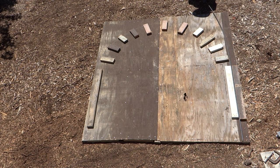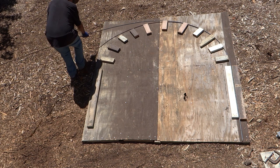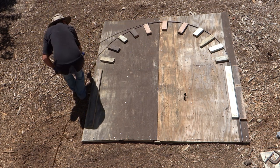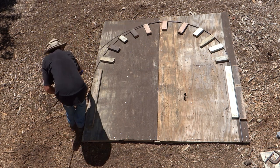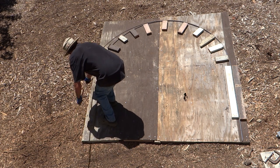I placed the rebar in between the two blocks and lined the end of the rebar up with the edge of the plywood. Then I bent it around the arch block. With this simple jig, I've found that it's easy enough for me to bend half-inch rebar by myself.